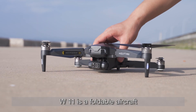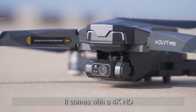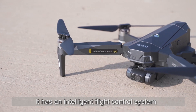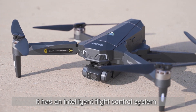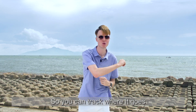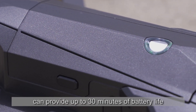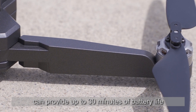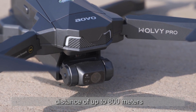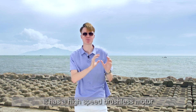W11 is a foldable aircraft. It's very convenient to carry when traveling. It comes with a 4K HD self-stabilizing wide-angle camera. It has an intelligent flight control system. It has a built-in GPS satellite positioning so you can track where it goes.